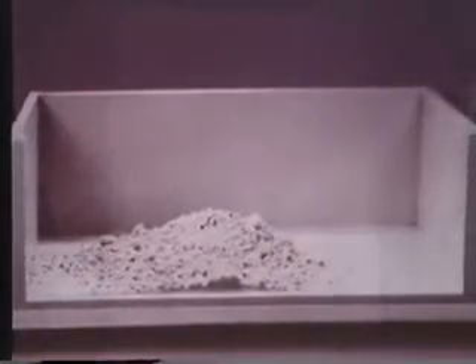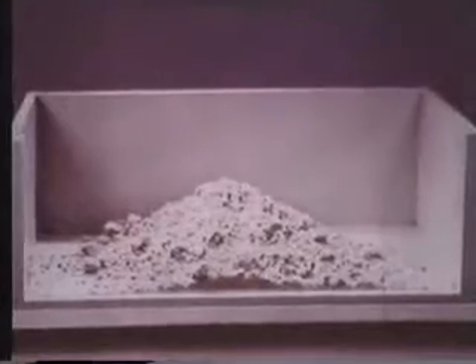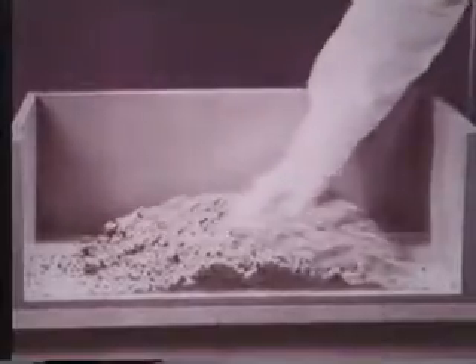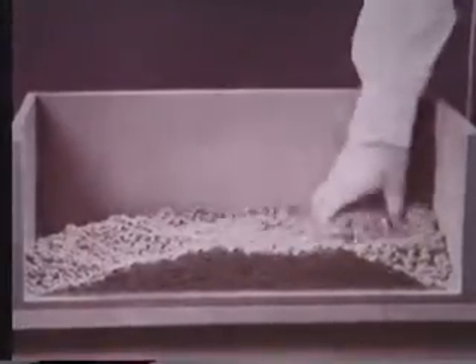One 72-inch test structure, for example, had a wall thickness equal to that of a dime. But first, let us carry the model demonstrations one step farther to illustrate what is known as the ring compression concept of design and construction — in other words, the cooperation of earth and steel for the advanced design of engineering structures.